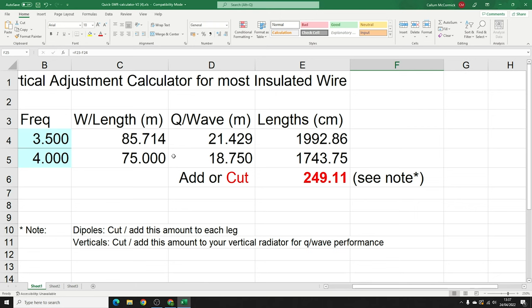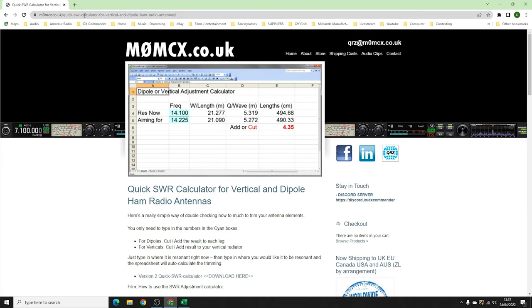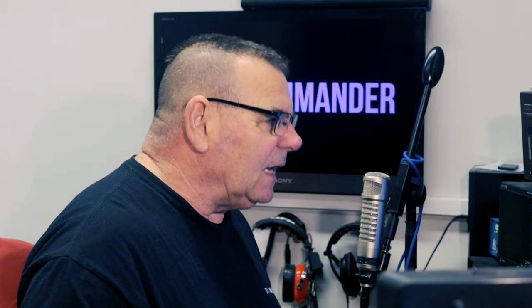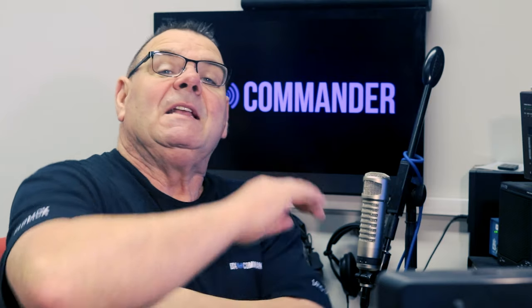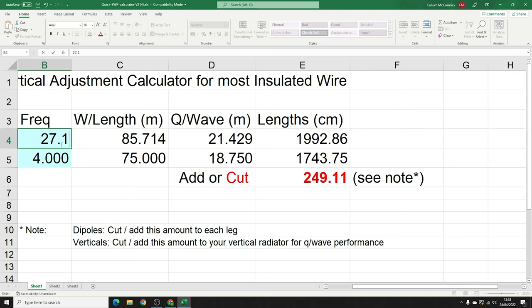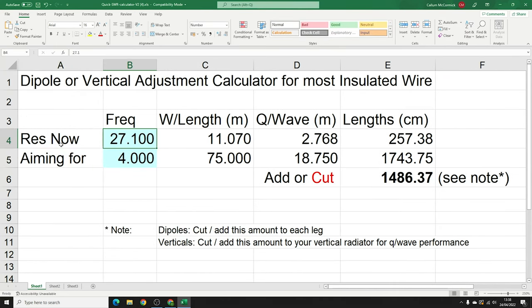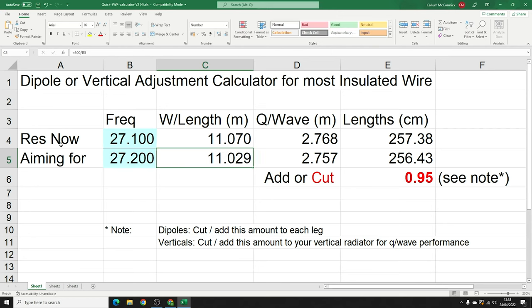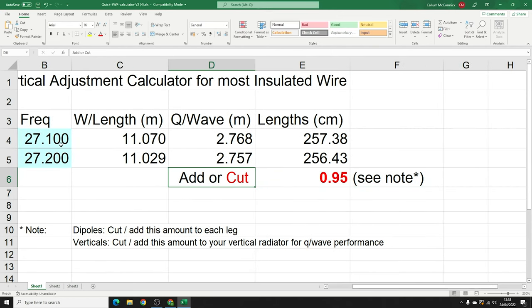I've done the hard work for you on a little spreadsheet. You can find it by doing a Google search for 'SWR calculator M0MCX' and you'll come to a page with the spreadsheet on it. This works for a quarter wave or a dipole leg. For example: antenna resonates at 27.1, you want 27.2 — it tells you to cut 0.95 of a centimeter, essentially one centimeter.